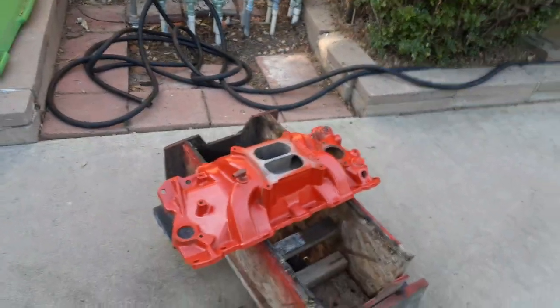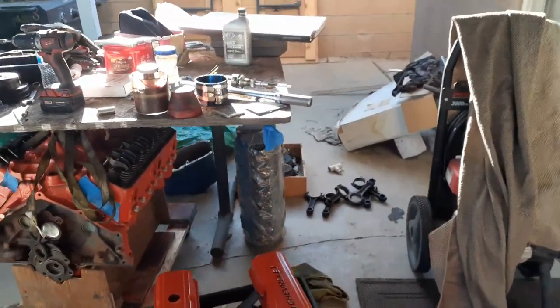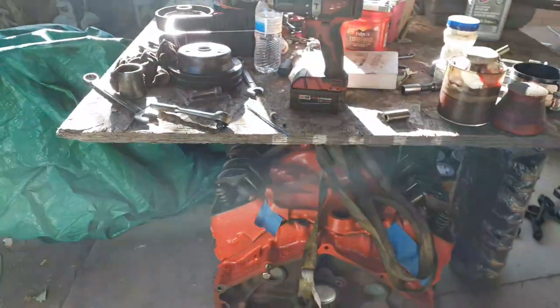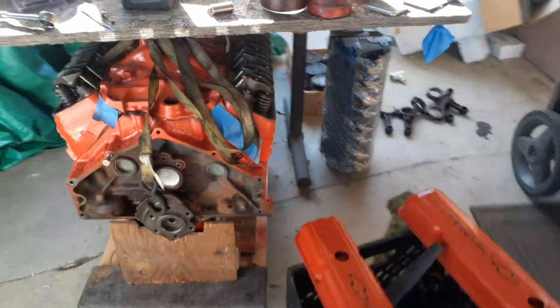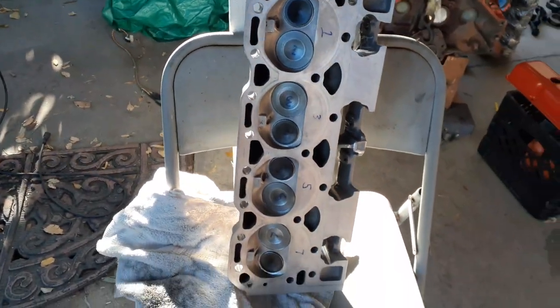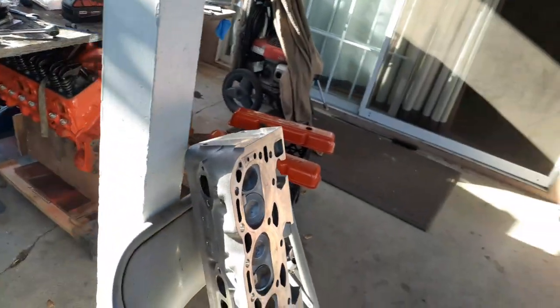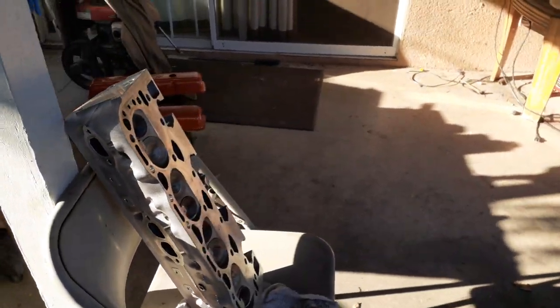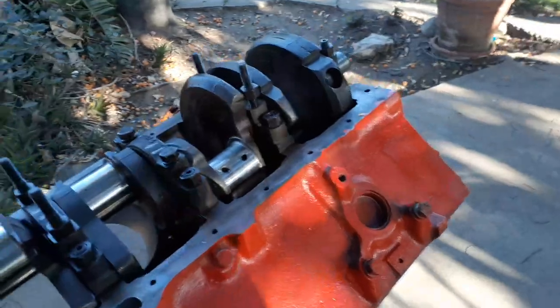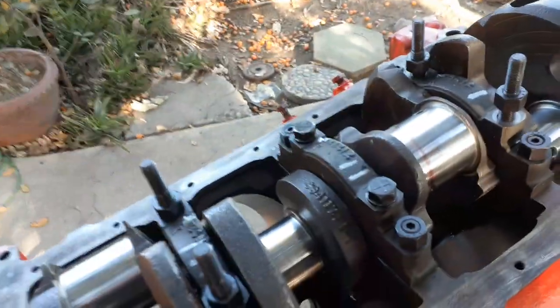Another engine, a 305, might go to the scrapyard pretty soon. I'm working out of the backyard — too much, no room in the front. Okay, there's an intake that was slightly used, I just painted it orange. There's heads off the 305, a 350 block with camel humps, some orange valve covers, and some L98 heads — aluminum with the D-ports on them.